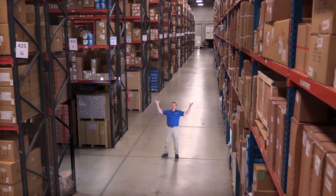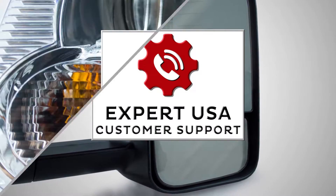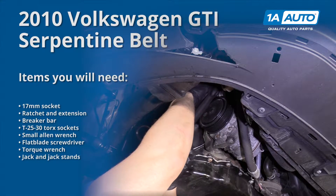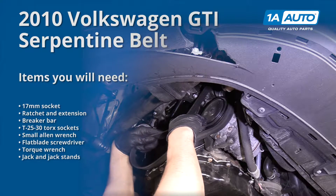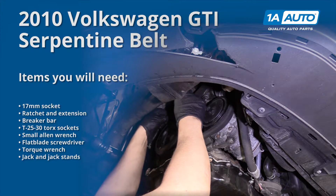Hi, I'm Mike from 1A Auto. We've been selling auto parts for over 30 years. In this video, we are going to show you how to replace a serpentine belt in a 2010 Volkswagen GTI. If you need any parts for your vehicle, click the link in the description and head over to 1aauto.com.